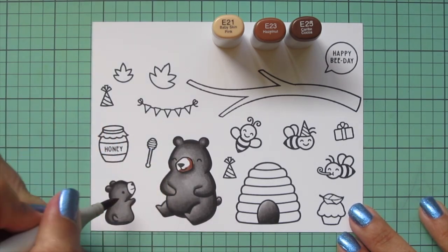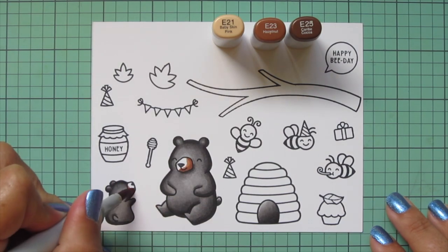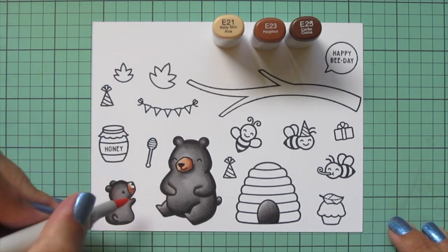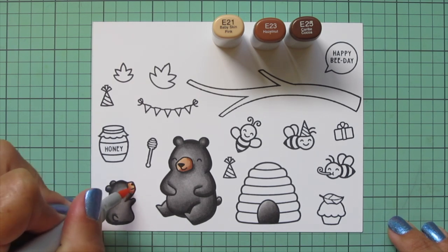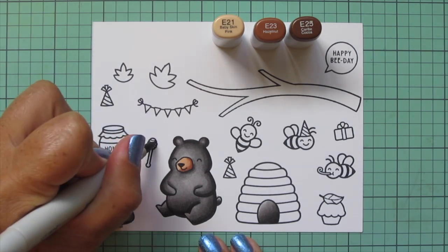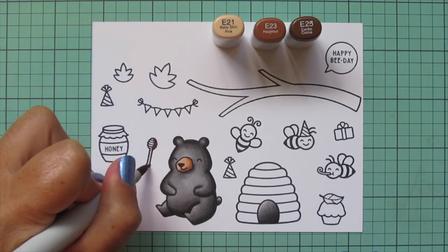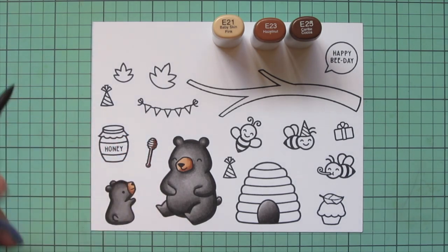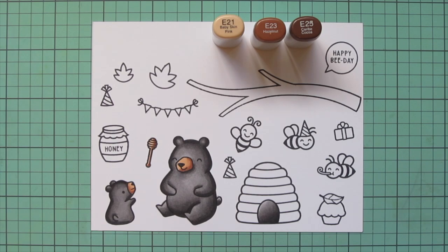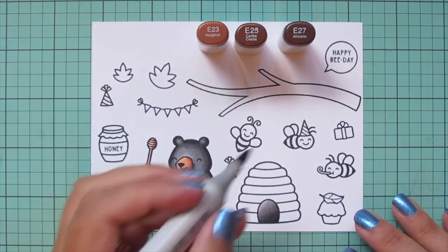Now I've done my second layer — you can see what a difference that has made. For the muzzle of the baby bear and the mama bear, I'm going to use E21, E23, and E25. Since they're both small areas, I decided to do them both at once rather than switching back and forth between markers. I'm also going to do the little wooden spoon that goes with the honey jar, using the same shades but a bit more E21 to make it look a little lighter.